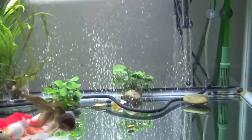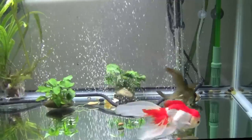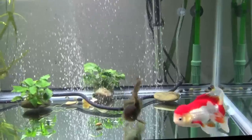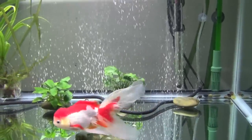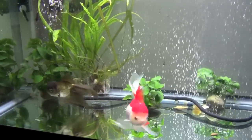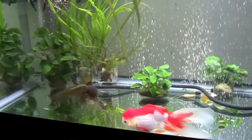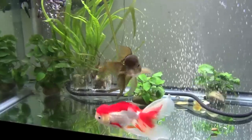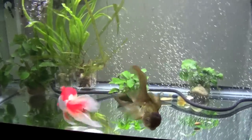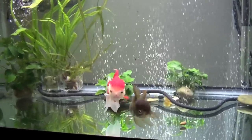Tonight I want to talk about filtration, and filtration is so important in a goldfish tank. In order to understand why filtration is so important, you really need to understand the nitrogen cycle. The cycle is basically beneficial bacteria that live in your filter media and they take care of the waste that your fish produce. And goldfish produce a ton of waste — a ridiculous amount. They're like little water piggies.